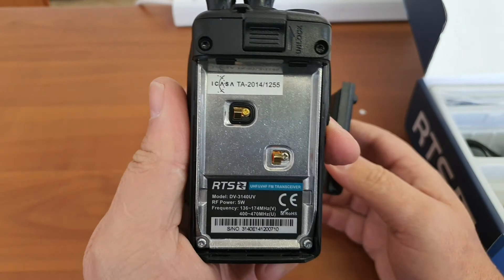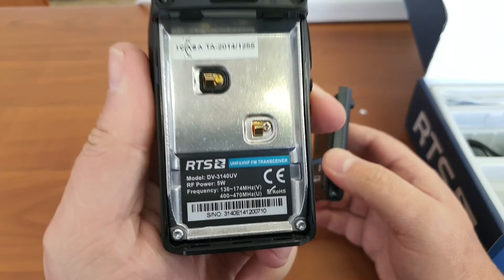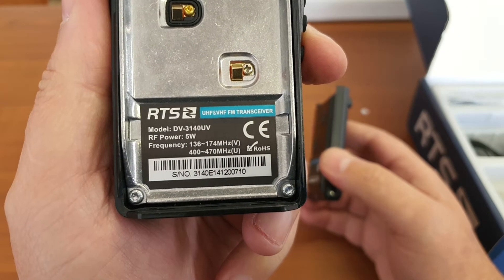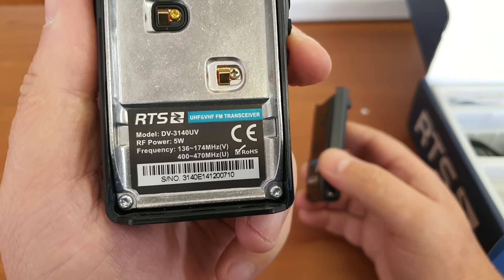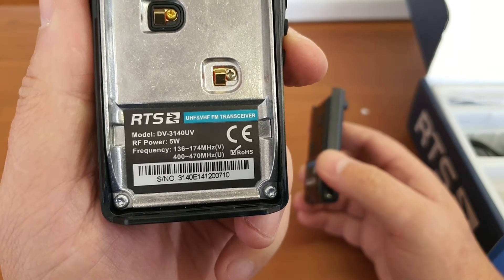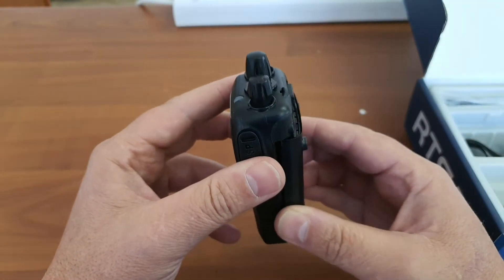At the back, you can see two battery pins. And you can see that the split this device will cover will be 136 to 174 MHz and 400 to 474 MHz. It is a dual band, so it will do both at the same time. And it is a 5W radio. I doubt that it will do 5W on UHF, but 5W is what is expected.